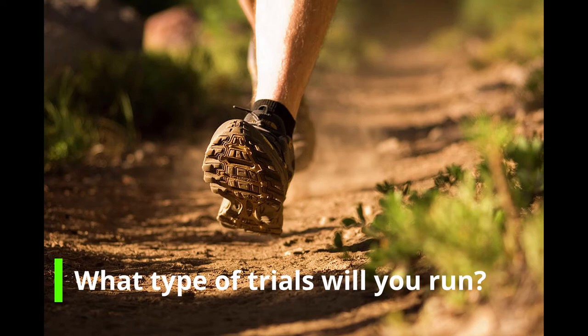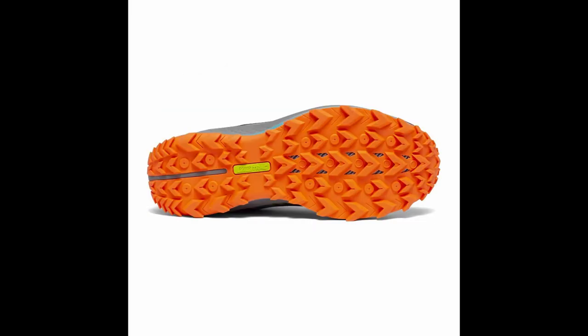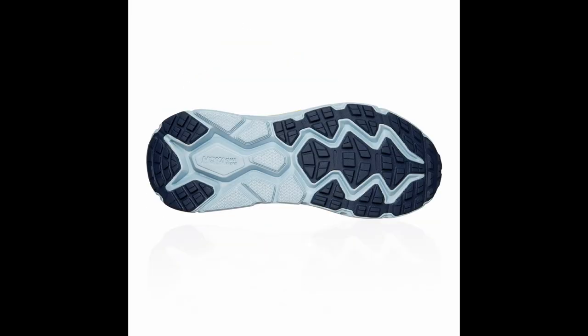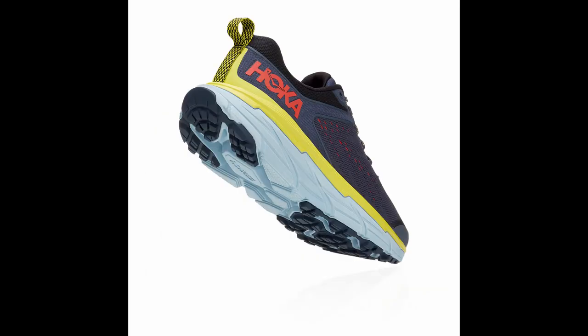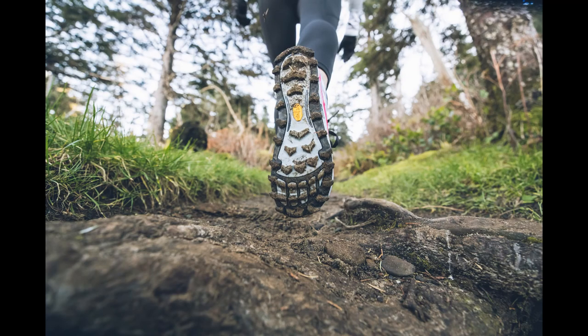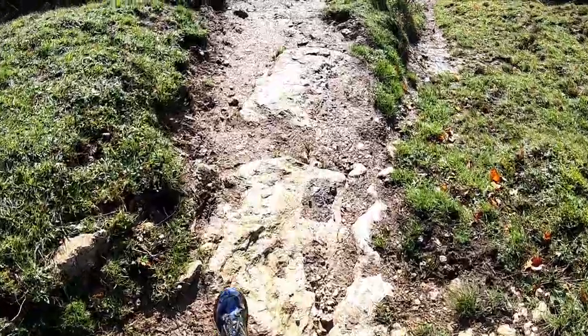There are a lot of different trail shoes to choose from. If you're running on light trail — less technical runs on trails that are wider, smoother, and fairly flat terrain — you'll be looking at a lightweight, stiffer, and more protected upper than road shoes would have. As you move on, you get to a slightly more rugged trail shoe for wide smooth trails to narrow, technical single track including some rocks and roots.